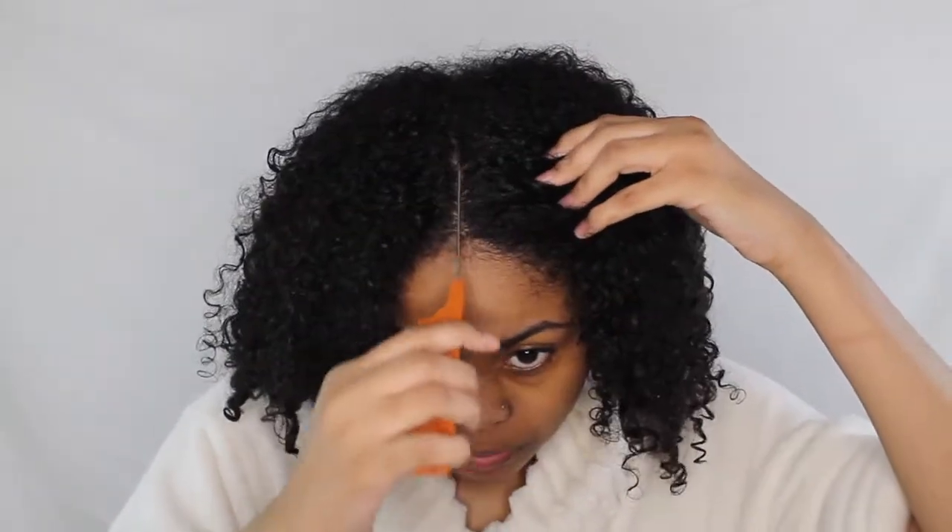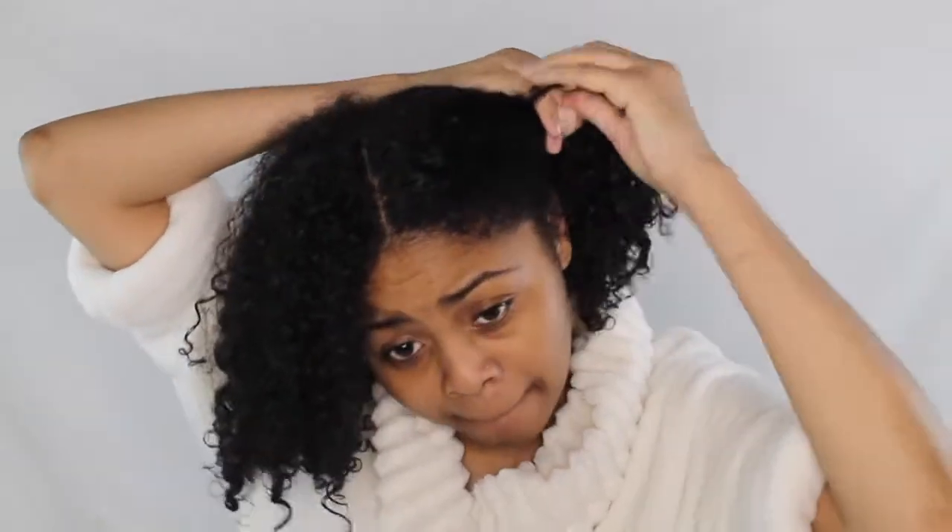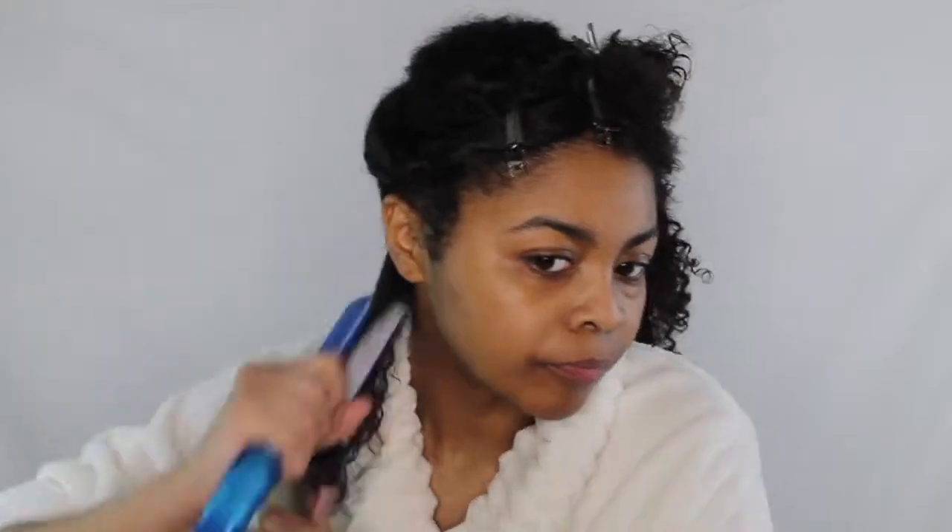Of course, like always, I start off by sectioning my hair into four sections. Once I section my hair, I will begin styling at the bottom and work my way up.